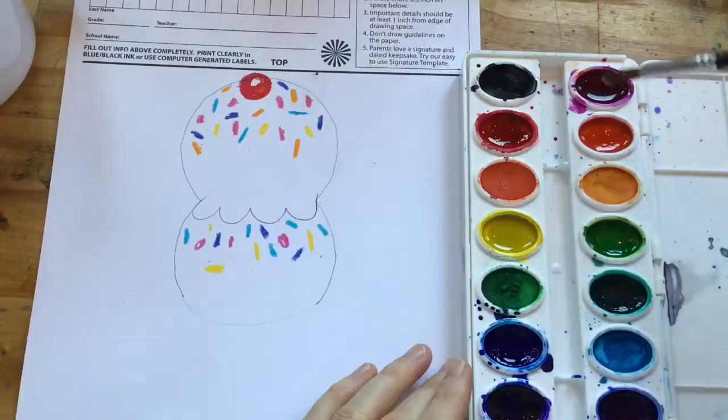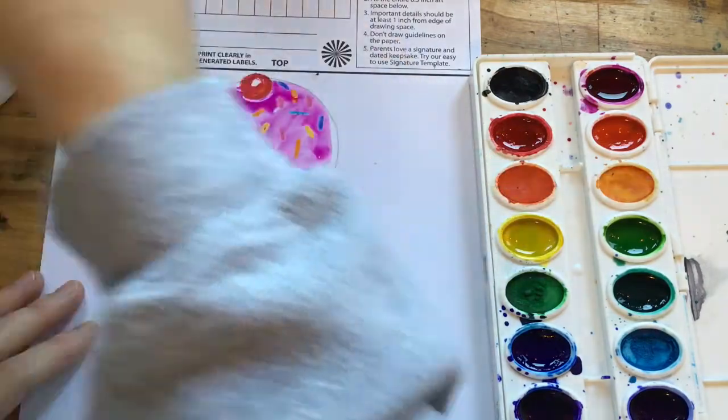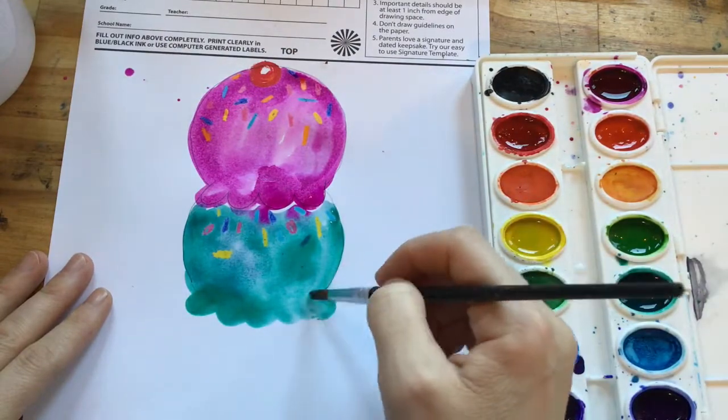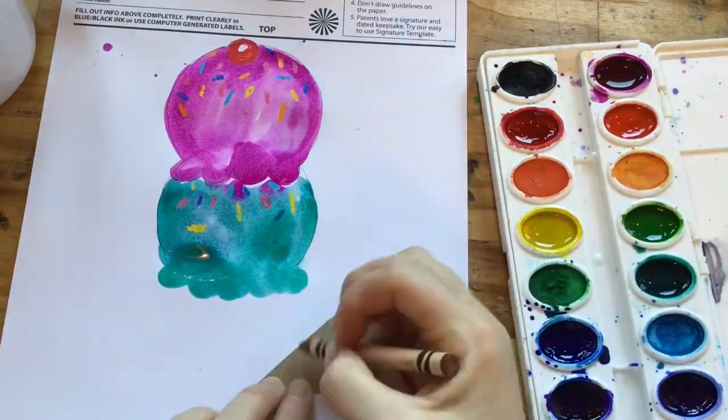If you want, instead of doing the marker transfer you could just trace two circles right on the white paper and then paint it with some watercolor and maybe even add some sprinkles with some crayon.